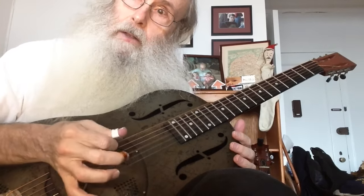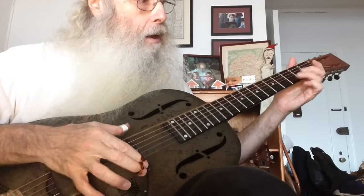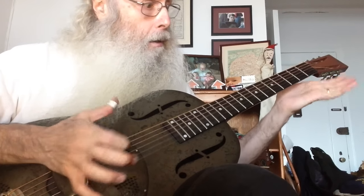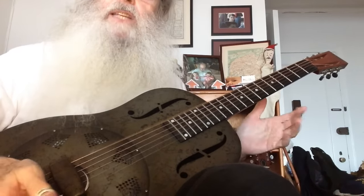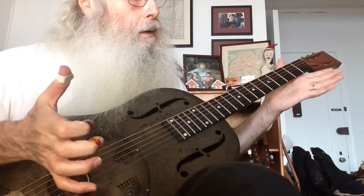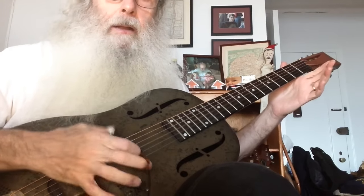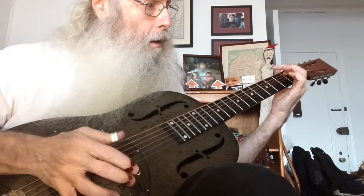That's the blues. And then you play the second string, third fret, second fret, third fret.